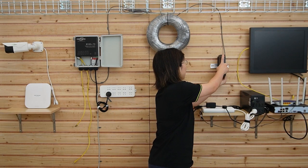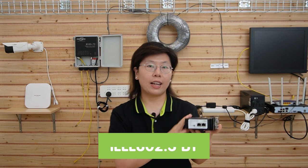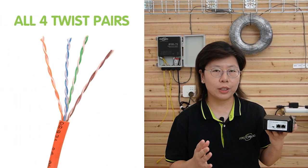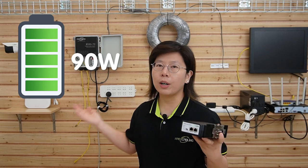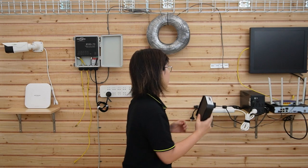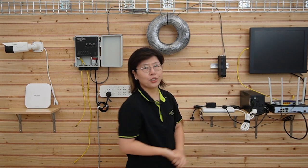Up here we have our 90W PoE injector that complies with the IEEE 802.3bt standard. It uses all four twisted pairs in the ethernet cable and can provide up to 90W of power to an edge device. In the back there's a mounting tool so you can mount it on a DIN rail easily, providing flexibility for installation.